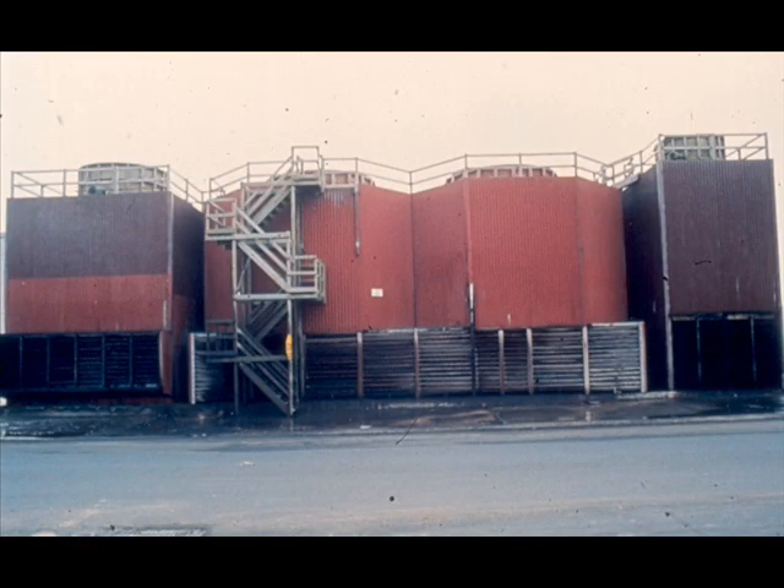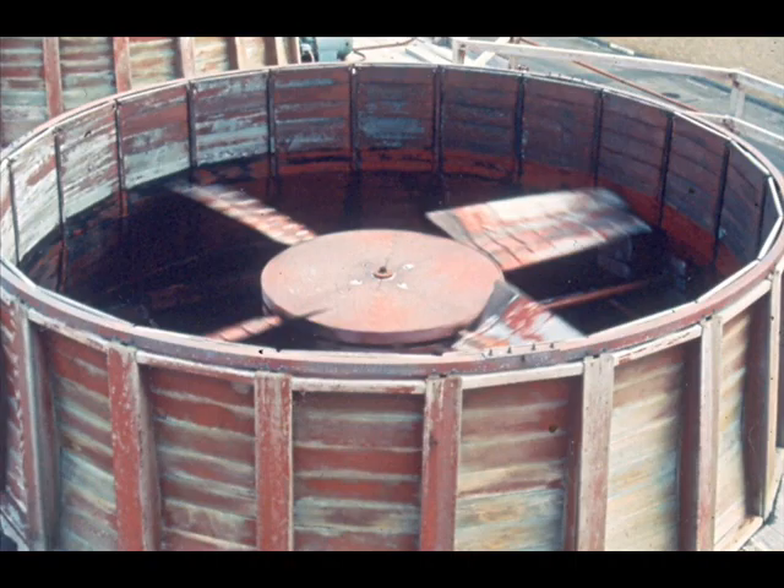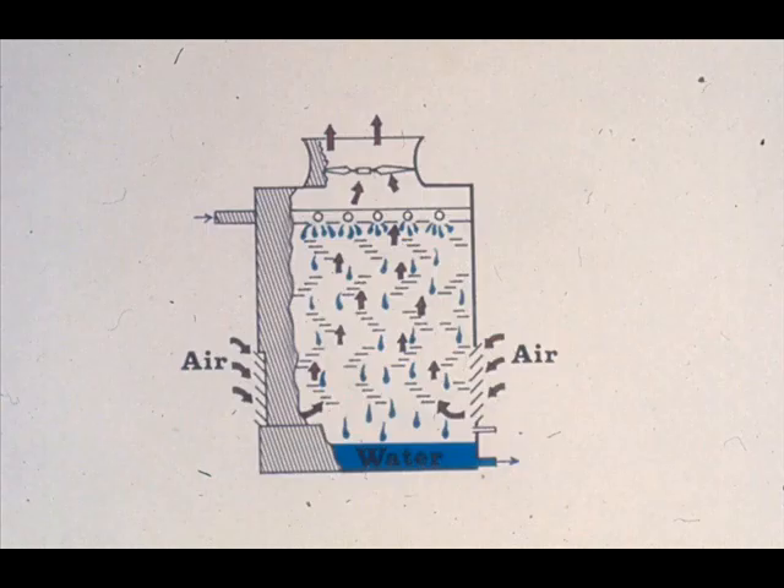This is a cooling tower. Water is introduced near the top of the tower, then splashes down through the tower from one level to another until it reaches the bottom. While this is happening, a cooling fan on the top of the tower pulls cool air in through the louvers on the sides of the tower and blows it out through the top. As you can see, the air is pulled through the water, which results in the cooling process. That's basically how a cooling tower works.